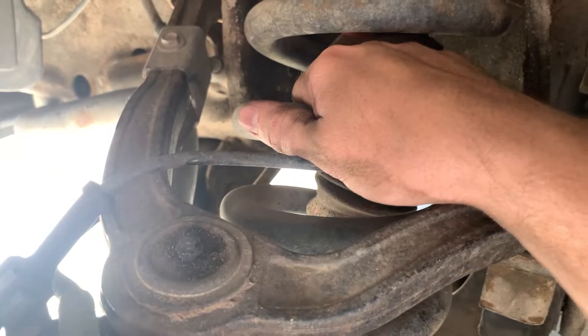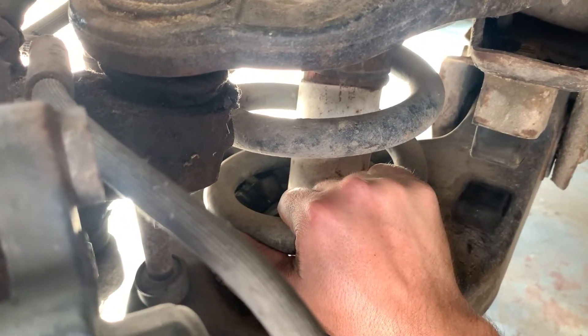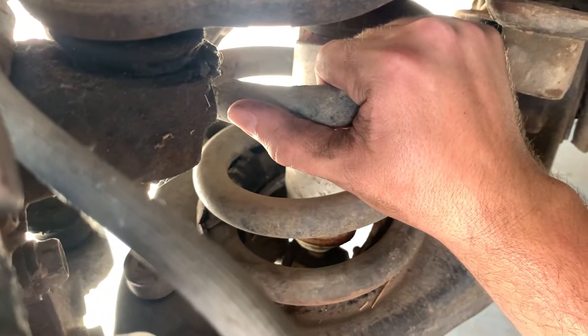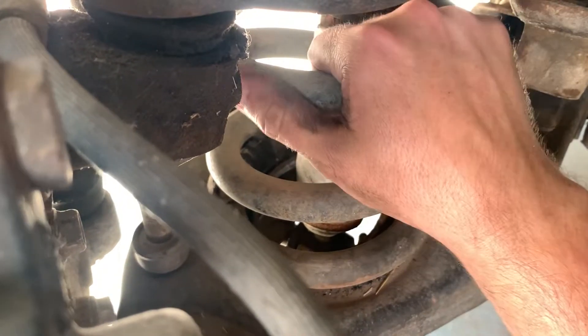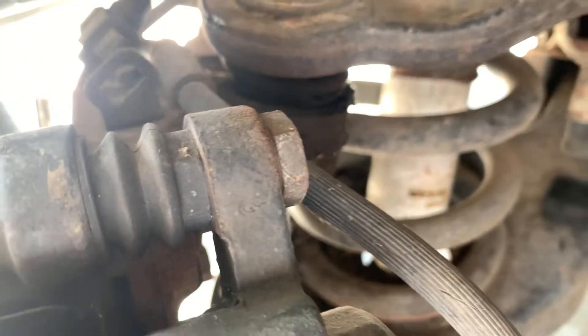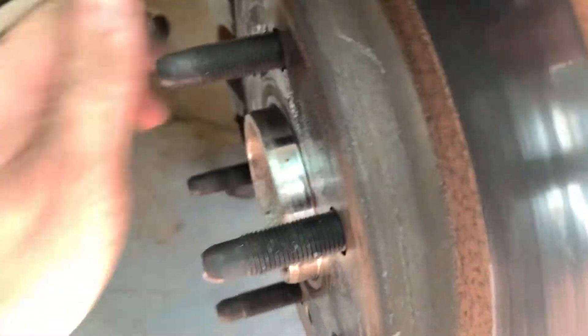While I'm talking about checking wheel bearings, I wanted to mention another method: you can get the hub spinning and if you've got coilovers, put your hand on one of the coils while it's spinning pretty good. I've read that if you feel vibration in the coil, that can be an indicator that the wheel bearing is bad. I do feel a slight vibration in this coil. I checked the other side - the one I more recently changed - and I feel vibration in that one too, so I'm not sure how reliable that method really is.